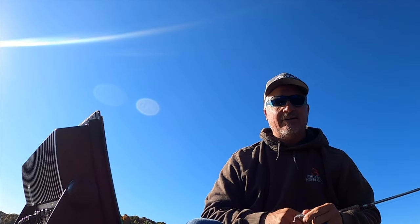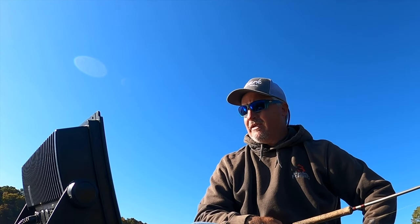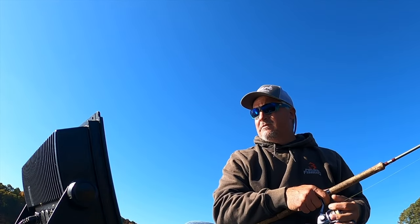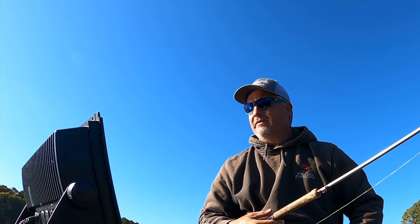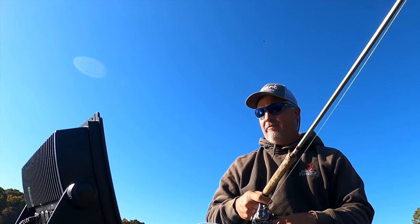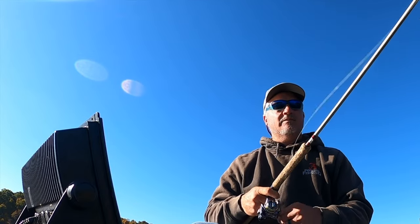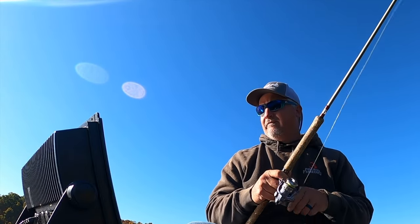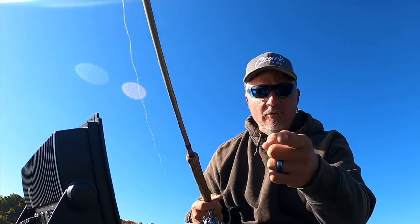Even on guide trips we get started just a little bit later during the fall time, because I do think that when that sun comes up it kind of triggers them a little bit — at least that's my thought and my own experience. If you guys are interested in guide trips, I still have a lot of availability in the months of November and December and I'd love to have you. We are crushing it on all lakes — really just depends what kind of experience you want. We have Rend Lake and my home lake, Lake of Egypt, to choose from based on the experience you want to have.